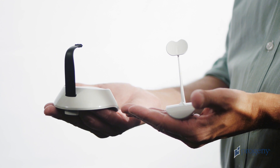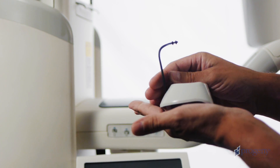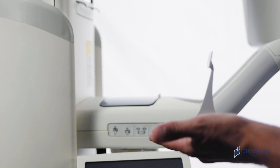The patient positioners and sanitary bite pieces are stored in a compartment on the positioning table. There are two different types of positioners: a bite piece and chin rest for panoramic exams, and a TMJ positioner.